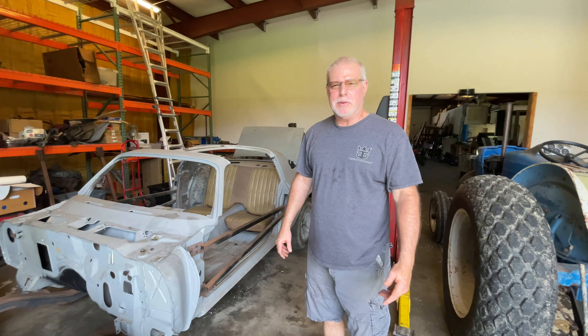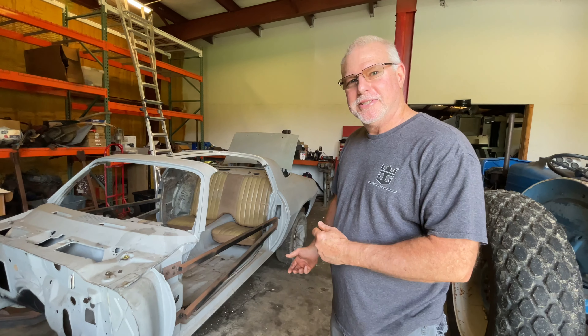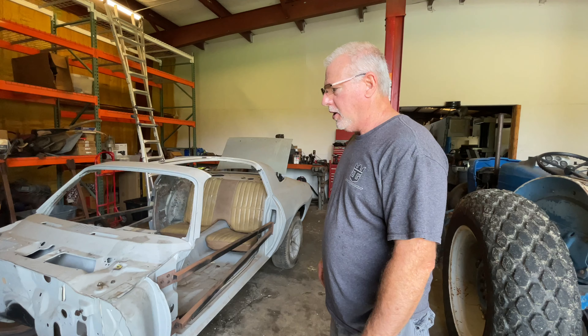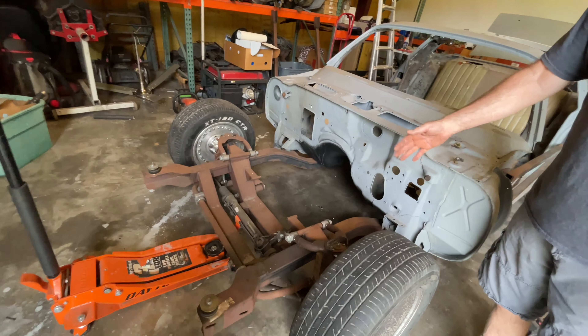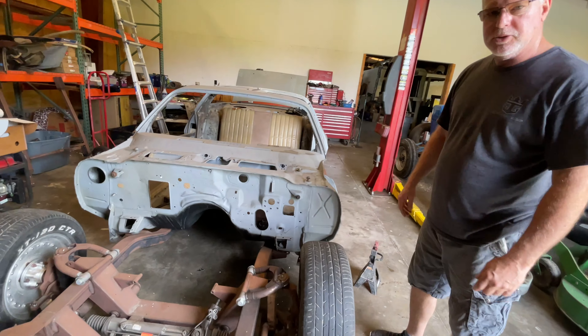Hello everybody and welcome to Vinnie's Garage. Today we're going to jack up the car all the way around and get it ready to take out the subframe, because we need to sand it and prep it ready for paint. Same thing with the front suspension.